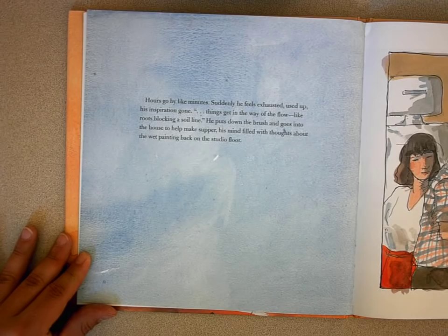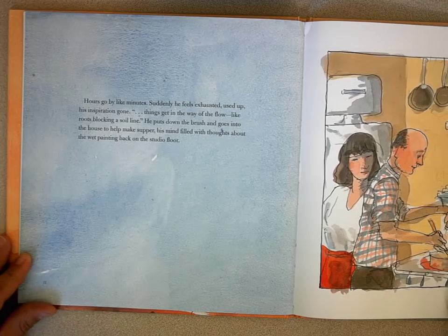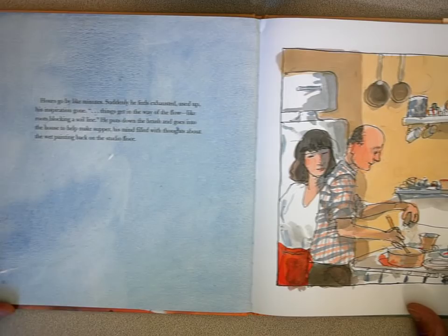Hours go by like minutes. Suddenly he's exhausted — used up, his inspiration gone. Things get in the way of the flow, like roots blocking a soil line. He puts down the brush and goes into the house to help make supper, his mind filled with thoughts about the wet painting back on the studio floor.